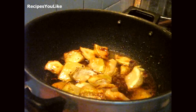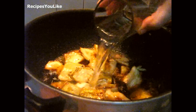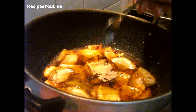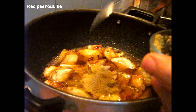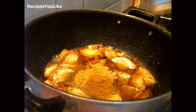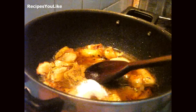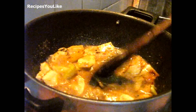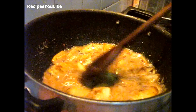Pour one and a half glasses of water. Now let's start adding the other grounded spices. Mix all the ingredients properly, then cover the pan and keep it to cook for 10 minutes.